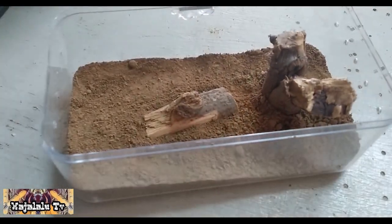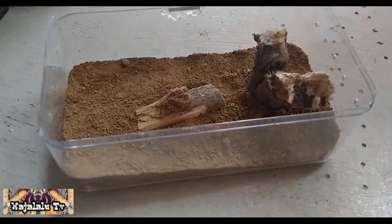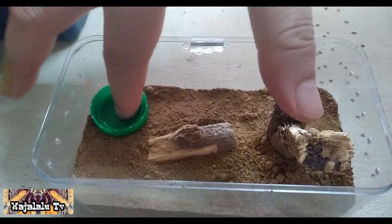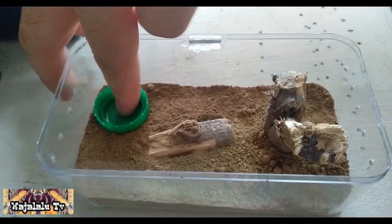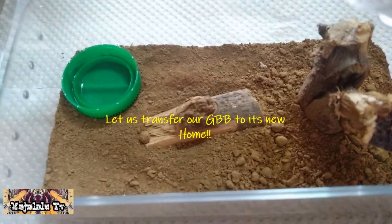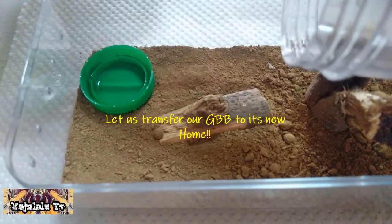So, ayan — handa na ang ating enclosure. Lagayin natin ng kanyang water dish. Ayaw lumubog ah.